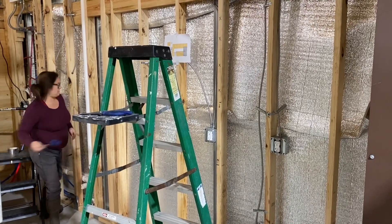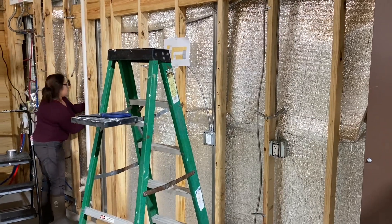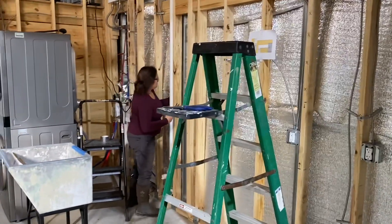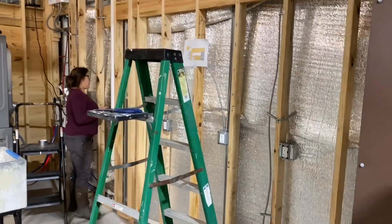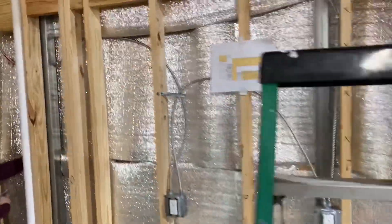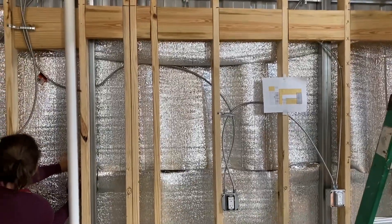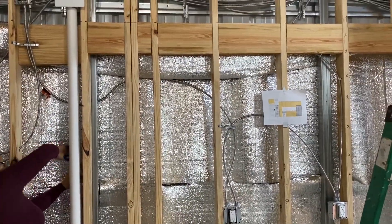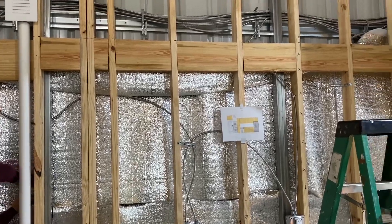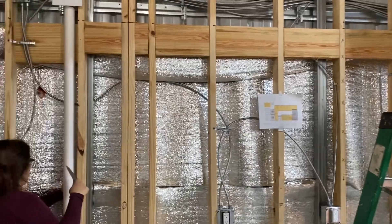Hey everybody, it's Saturday, January 28th, 2023. Our cabinets came in. What we're trying to do is get this insulation up. After a little bit of cussing and discussing, we got that second panel in. This would have been a lot easier if we would have done the insulation before the wiring and before the studs, but that's how it turned out.